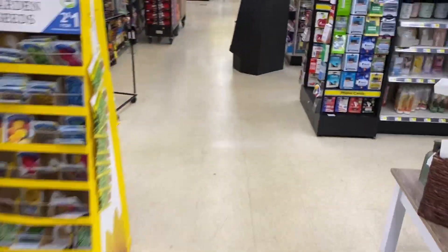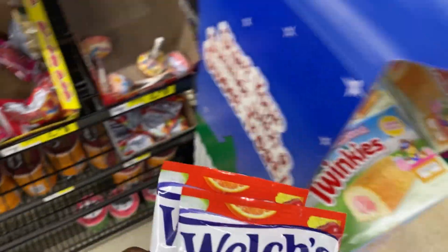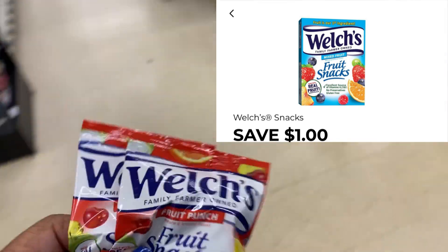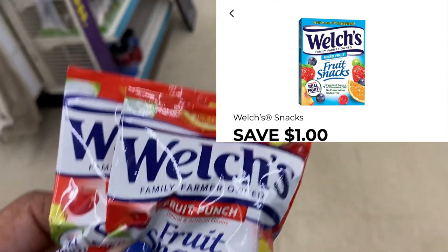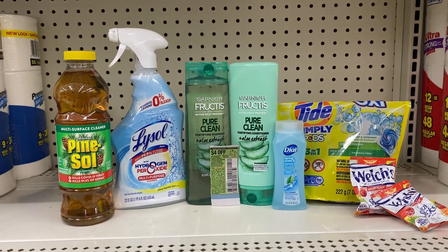Dollar General updated their system today, so I'm going to pick up two Butcher's fruit snack gummies for $0.34 each and use that $1 off of two digital — I want to see if it gives overage or adjusts down to free. That way I'll know exactly how to structure my transaction on Saturday.